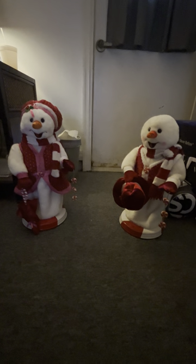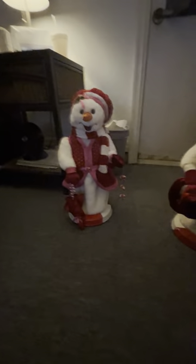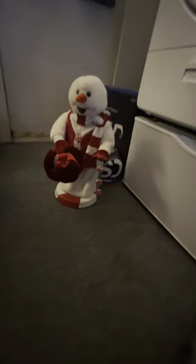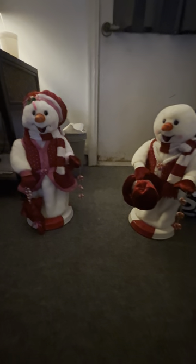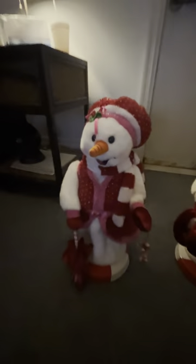Well hello everybody, welcome back to another video. Today I will be reviewing the snow woman and the snow man of the peppermint series, or the red peppermint series. I just got her today.